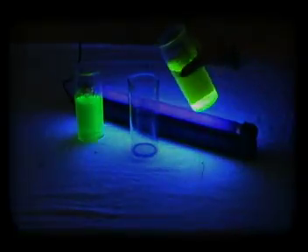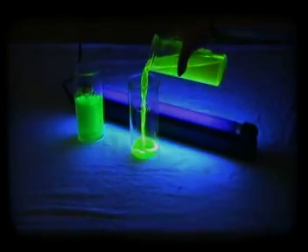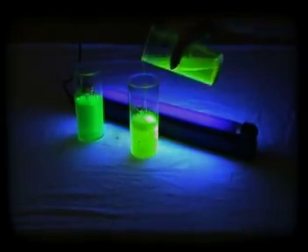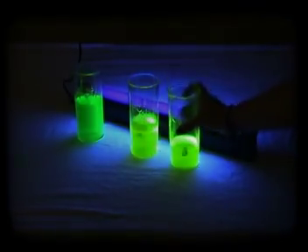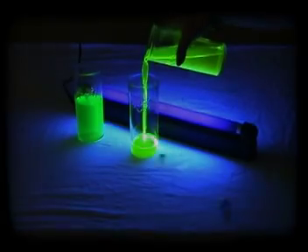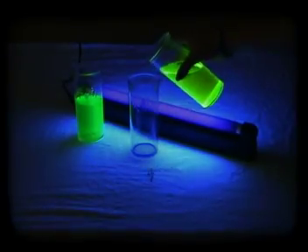What just happened? Some highlighter ink is fluorescent, which means it contains phosphors. A black light emits ultraviolet light, which is above visible light on the electromagnetic spectrum. When put near a black light, the phosphors convert the ultraviolet light into visible light.